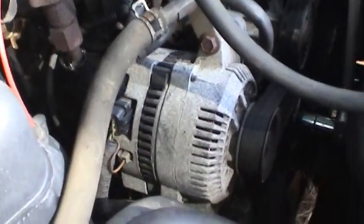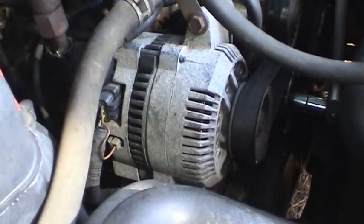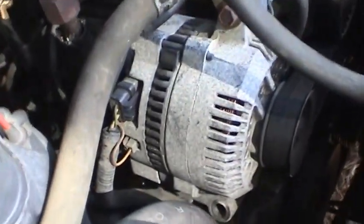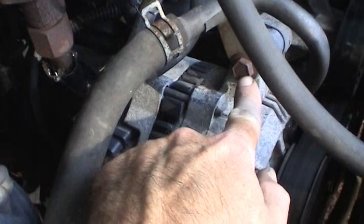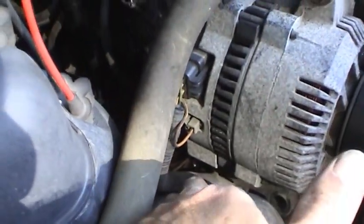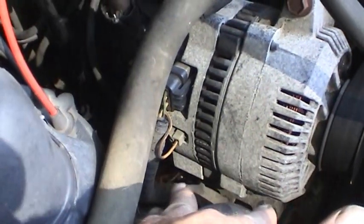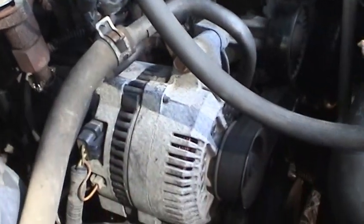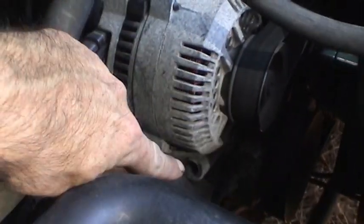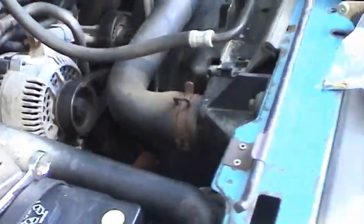That'll make the brushes in this alternator like new and hopefully last a long time. One of the first things we have to do is bust these bolts loose. There's a bolt here, a bolt down there which I already took out, and a bolt right there under that wire harness that I took out — basically two bolts here, one bolt there. The bolt there was slightly cross-threaded at the factory, unfortunately, so that came out very, very stubbornly.